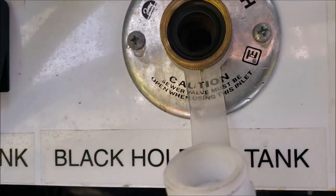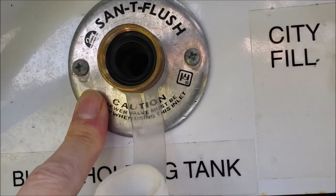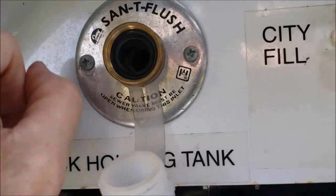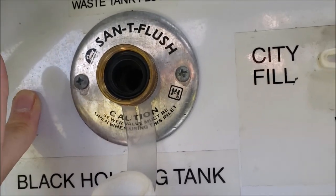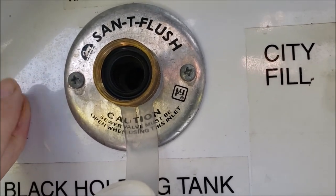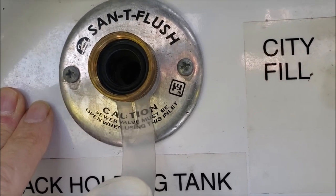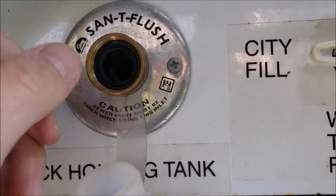If you're not familiar with these, the sani flush on this Winnebago 38J has piping that runs about three feet straight up behind the bathroom sink — it's a real pain to get to. At the top there is an anti-siphon valve which gave me trouble in the past; I made a video on that because it was leaking. It's a real bear to get to, so I just bypassed it.